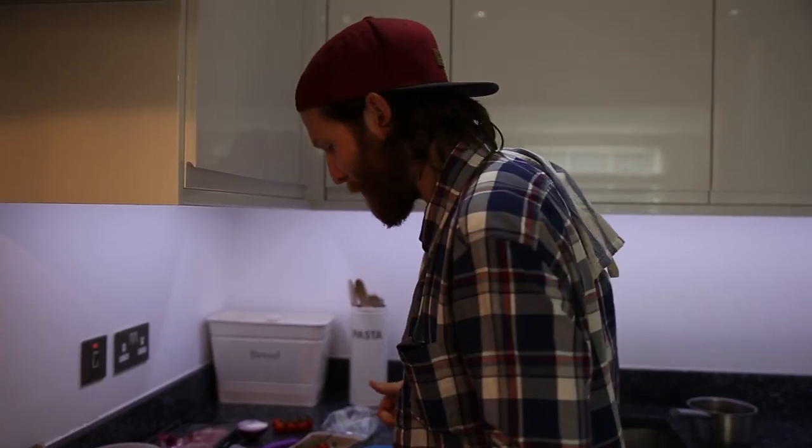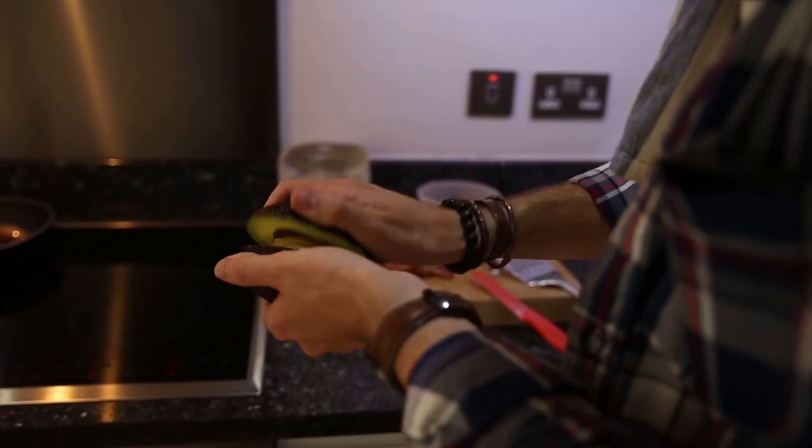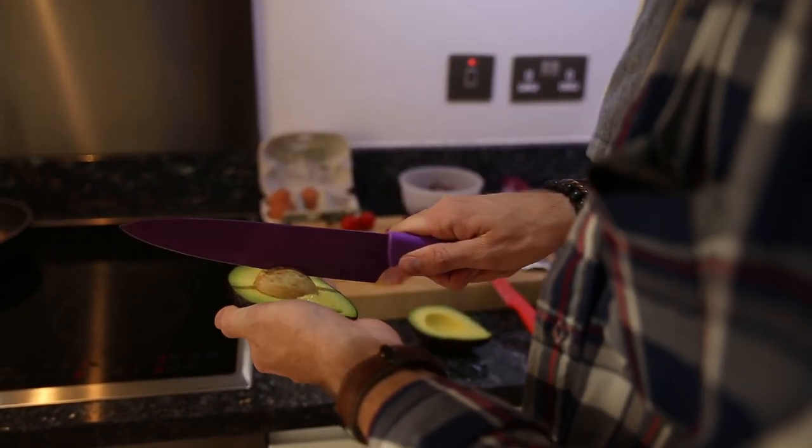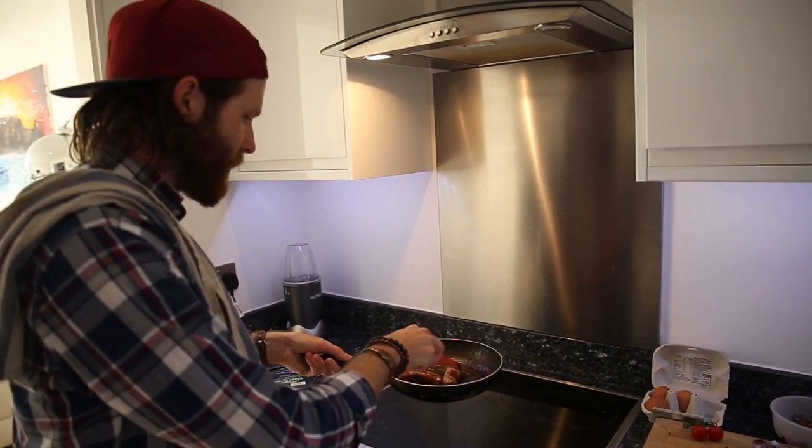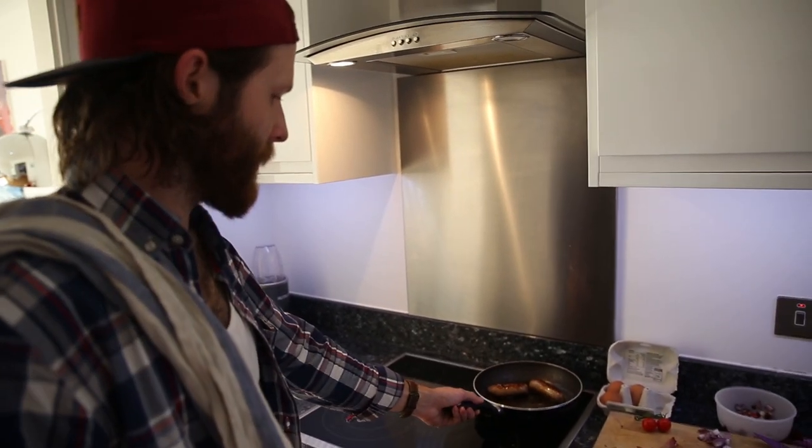This bacon is okay. These sausages have to be done by now, so we'll just put them over to the side to cool off a little bit.